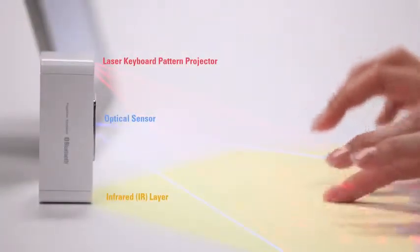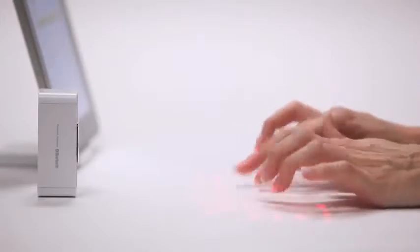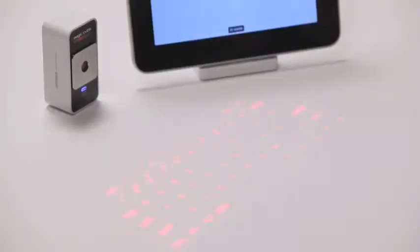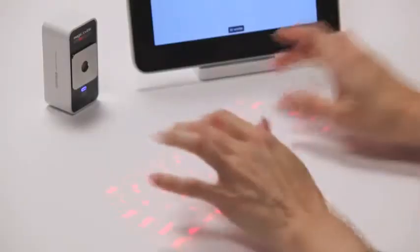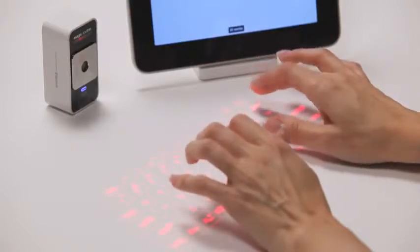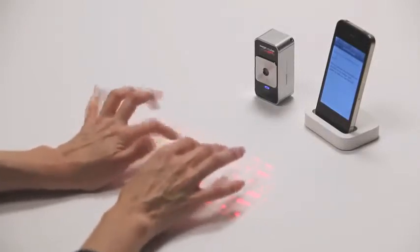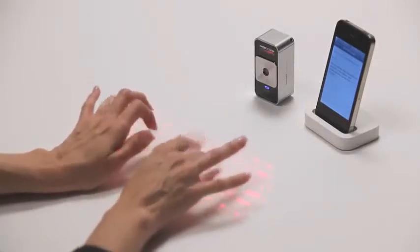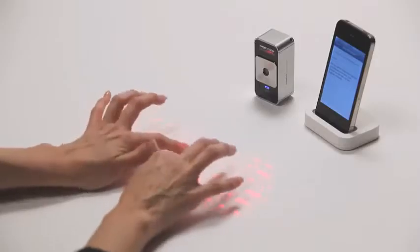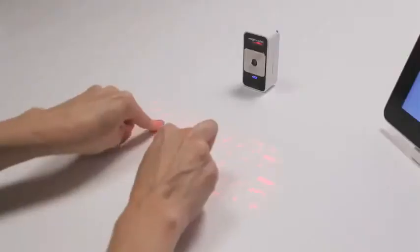Because the MagicCube uses an invisible infrared layer, typing is a little different than with physical keys, but you'll be typing comfortably in no time with a little practice. Start by resting your palms on the workspace and elevating your fingers just above the projected keys. You can get acquainted with the key positions by looking at the key pattern and listening to the sounds that correspond to each keystroke. Most users start with a hunt-and-peck style and add more fingers as they become comfortable with the technique.